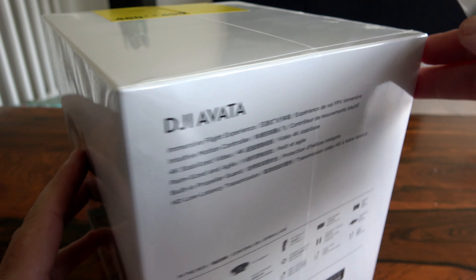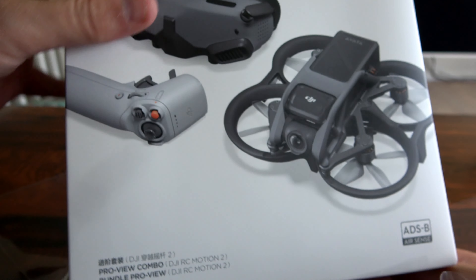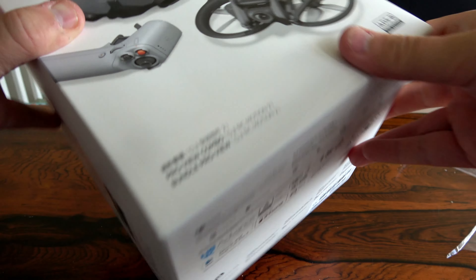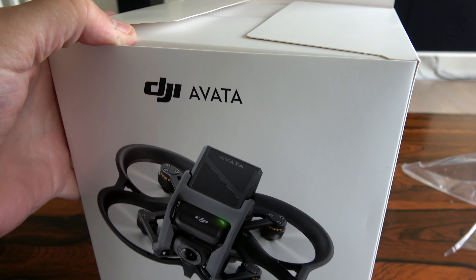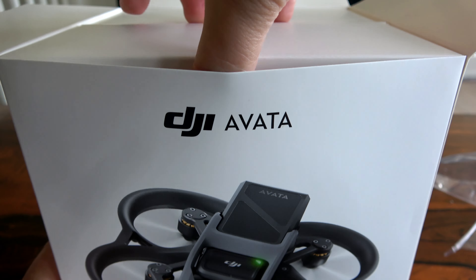We open it and see. Take off plastic. Wow. The box. The box in the box - two packages. The drone and the Goggles.